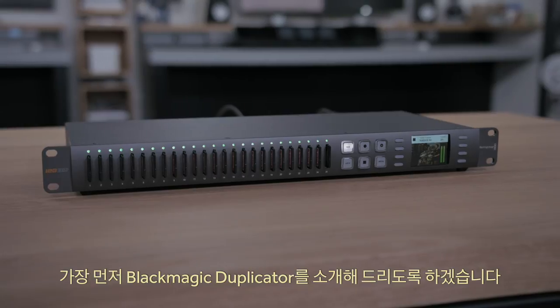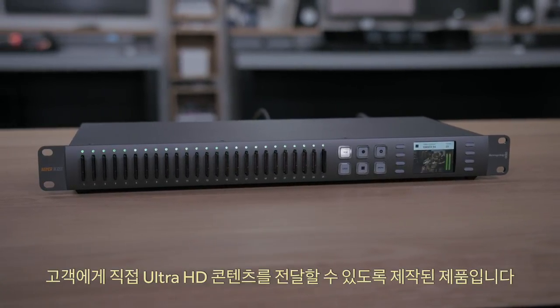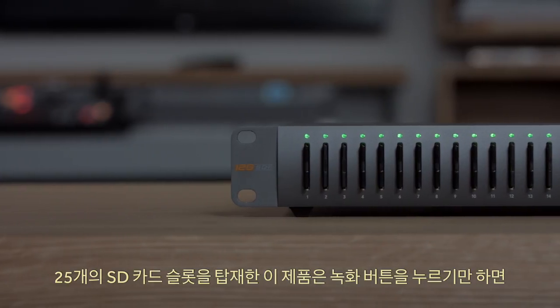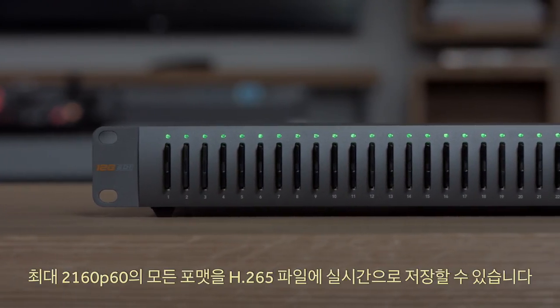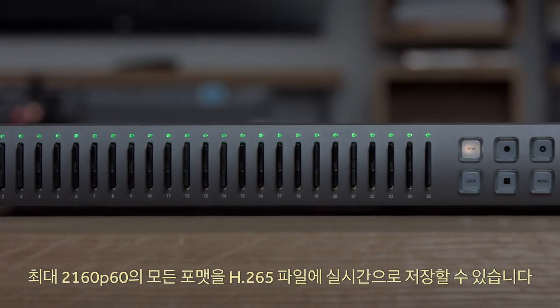First we have the Blackmagic Duplicator, which has been designed to solve the problems of delivering Ultra HD content direct to your customers. It features 25 slots for SD cards and all you need to do is press record and it'll save in real time direct to H.265 files in all formats up to 2160p60.